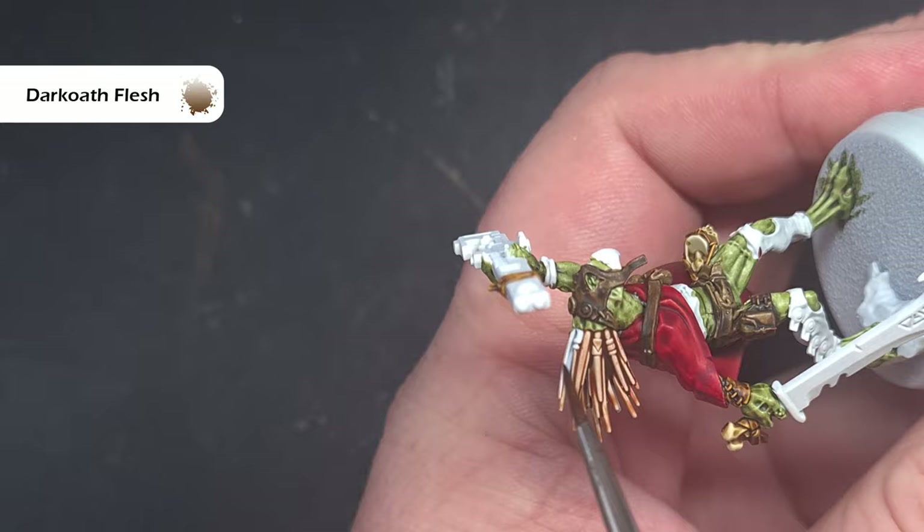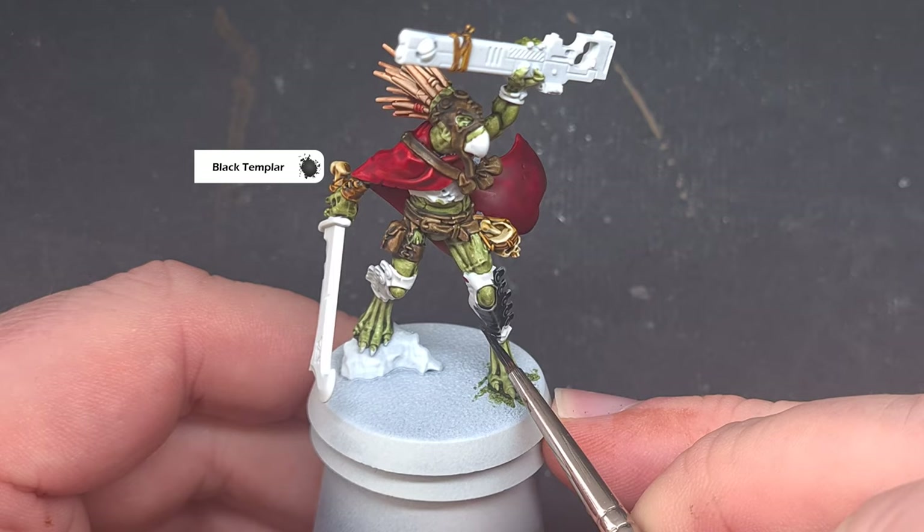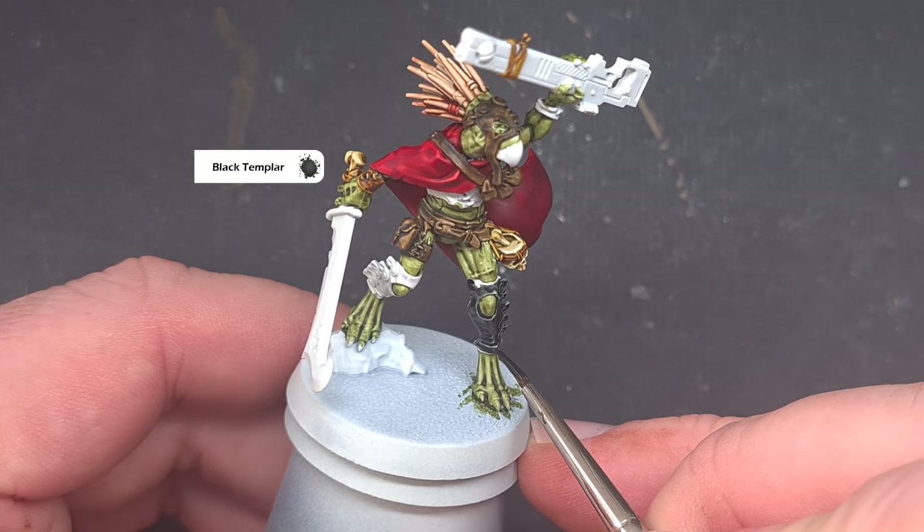One of the contrast paints I use the most is Black Templar and that's because the new formulation really works well with it. What I'm looking to do here is paint any other leather parts which you may not have already done — so I'm going to focus on the leg coverings and also that vest that this Crute is wearing. You can interchange this across all the other models; you can paint some hair with it, you can paint some leather belts with it — it really doesn't matter.